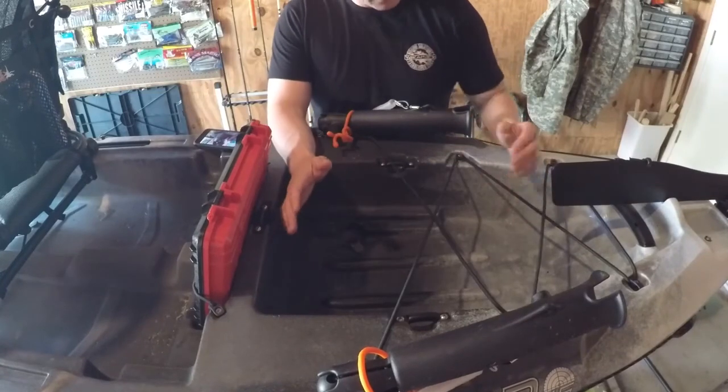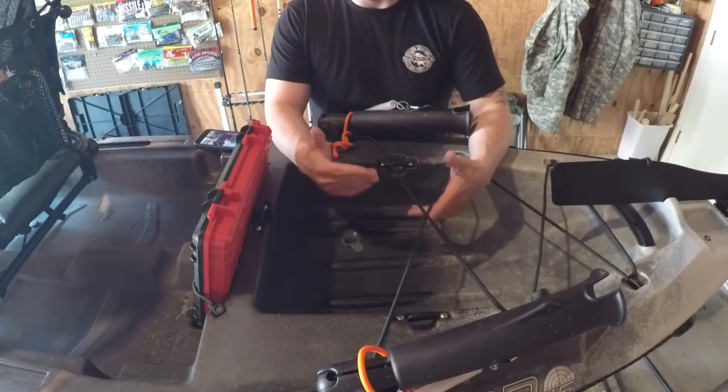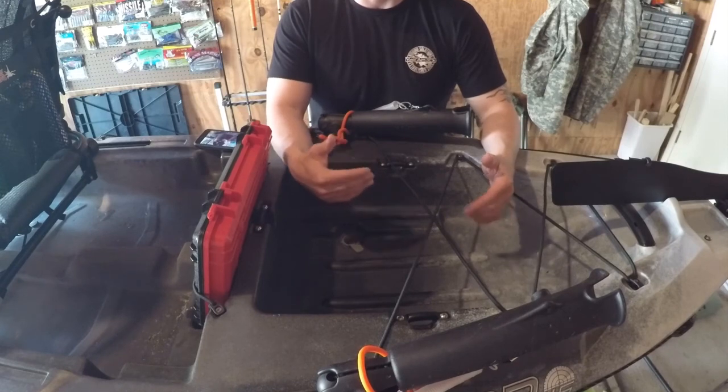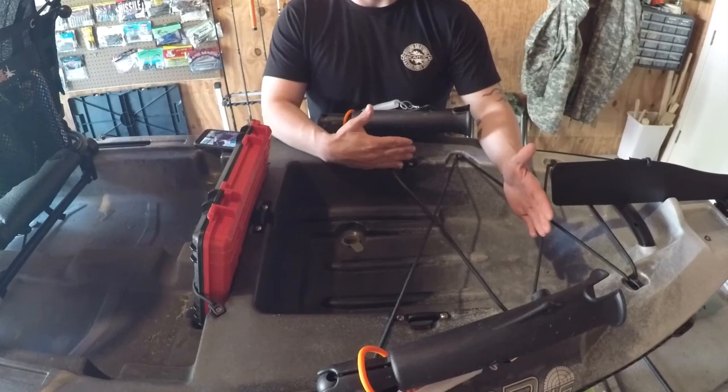The tank well is a little bit smaller, but it still does the job. It still fits the Yak Attack Black Pack, and I still have rod holders on both sides. It fits nicely and snug in there.